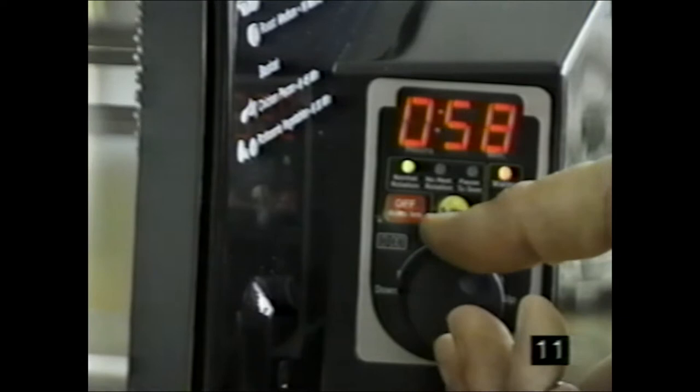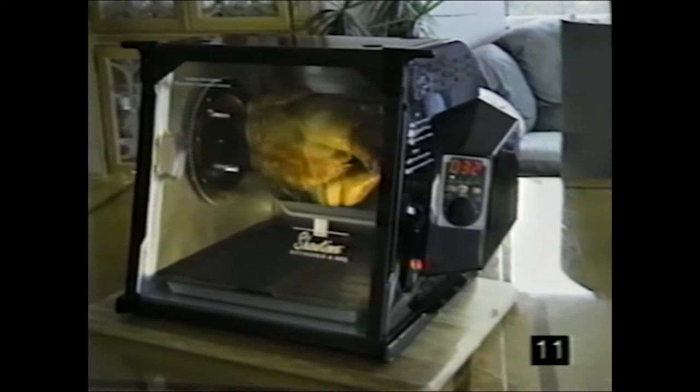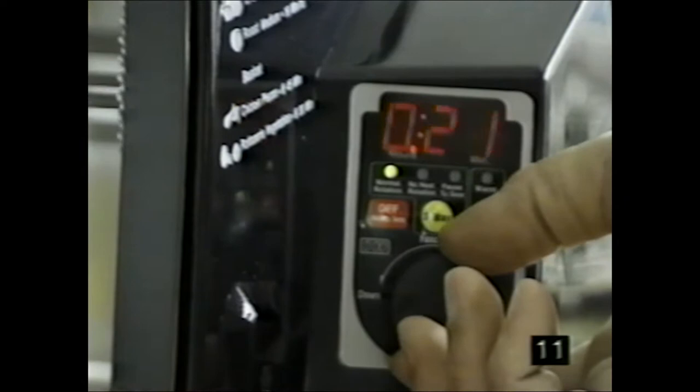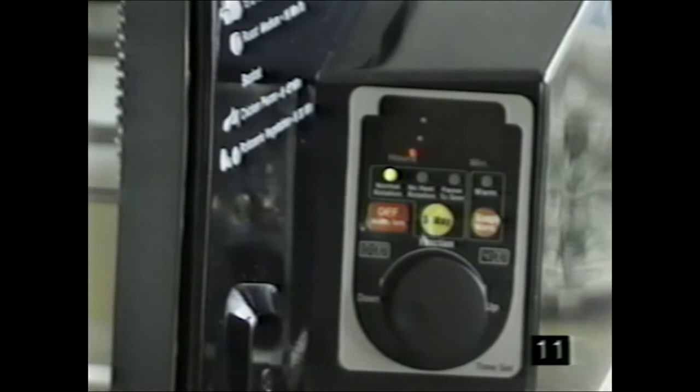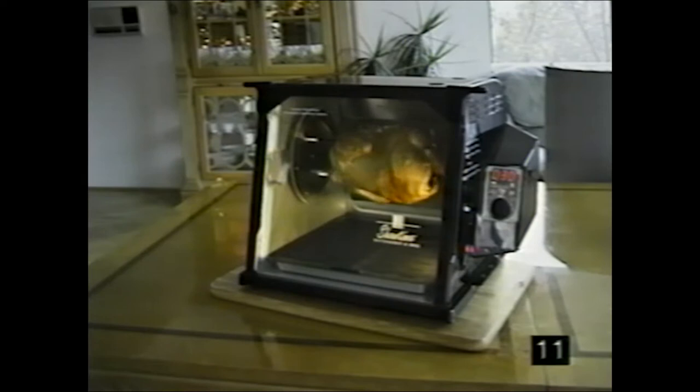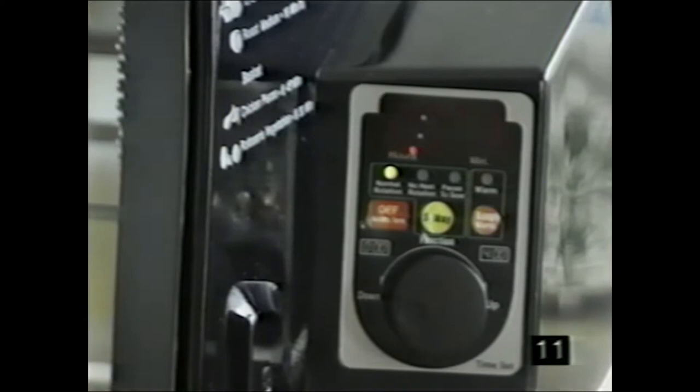The warming feature automatically sets one hour of warming when you push the warm button. You can increase or decrease the warming time by turning the jog dial just after selecting the warming button — even while food is cooking. Push the warm button, and as the light flashes, jog dial the warming time you desire. You won't interrupt cooking time — your food continues to cook, and after a few seconds the timer shows remaining cooking time. When cooking is done, it automatically goes to your preset warming time. Note: numbers and the orange light both flash during warming.